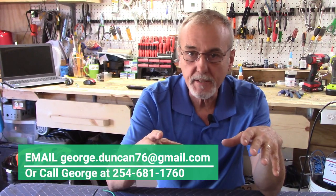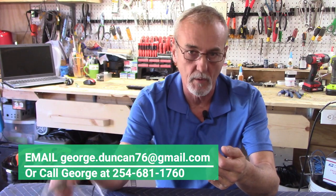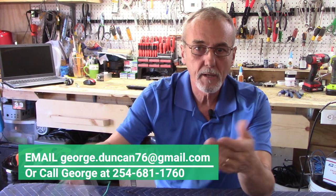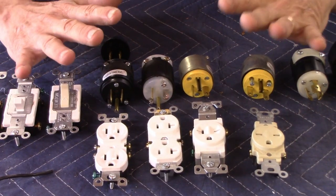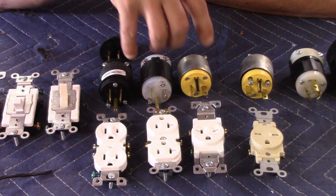I've got all these plugs and receptacles out here and I need to explain something. For our European friends, this explanation is exactly the same — the only difference is you're using 220 volts where we use 120 volts. You'll have your 220 volts, your neutral, and your ground, and your 440 or 408 — it's the same as our 240 with two hots, a neutral, and a ground. So it's applicable.